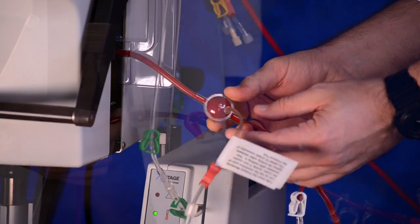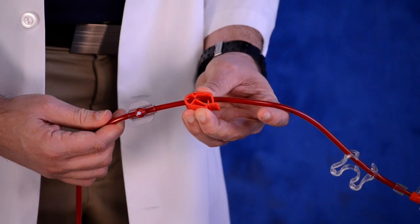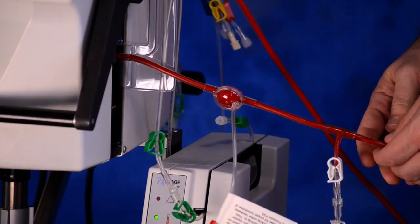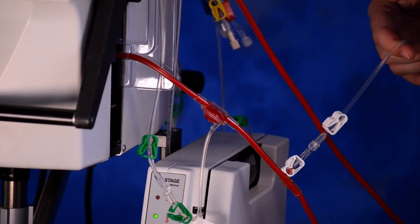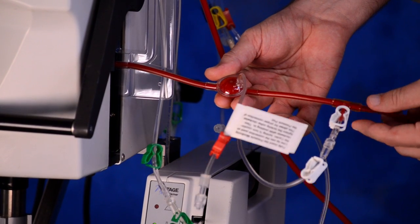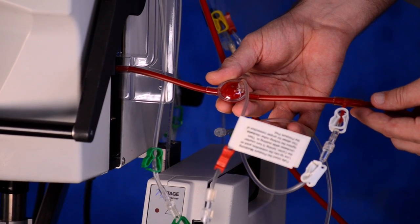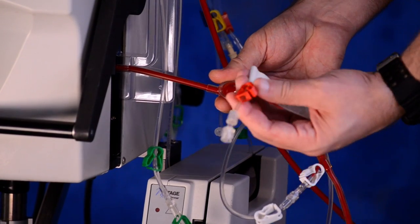Clamp the arterial access patient line red clamp. Unclamp the saline line white clamp and the saline T clamp. Observe the pressure pod filling with blood.